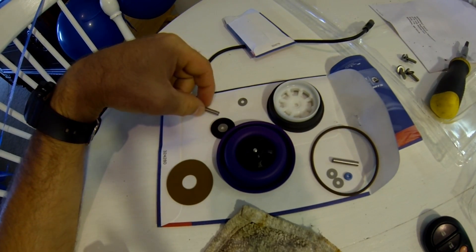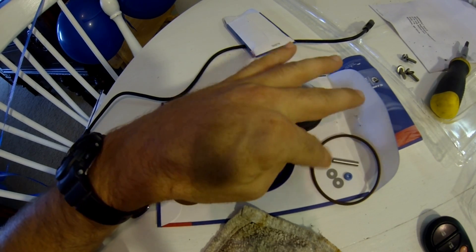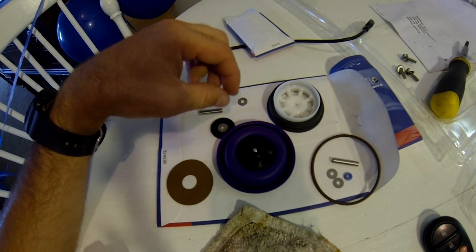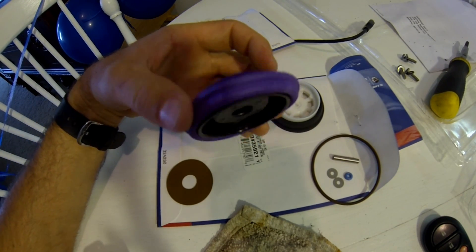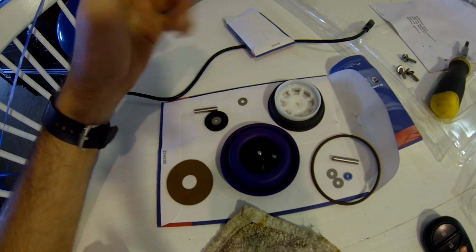Here are the kit parts I just received in the mail. I won't be using anything in this circle here, including that big O-ring — that's for a different model. Mine doesn't have that O-ring. I got the sweet purple diaphragm instead of the black one I had before. So I'm going to go ahead and rebuild it now.